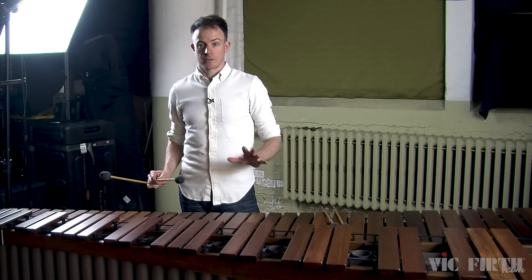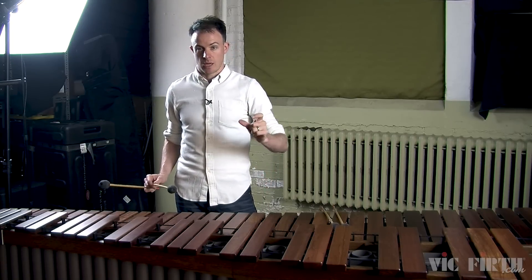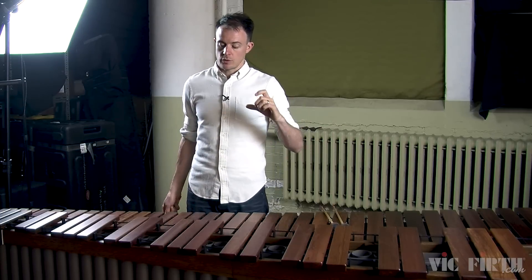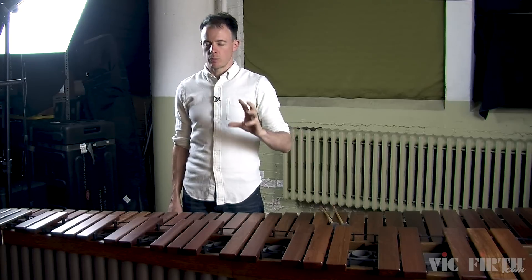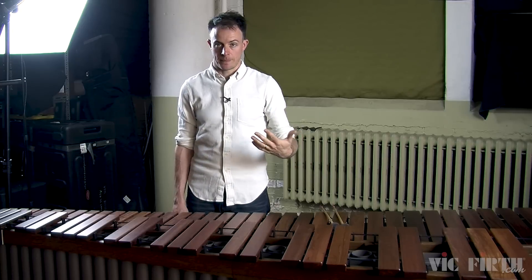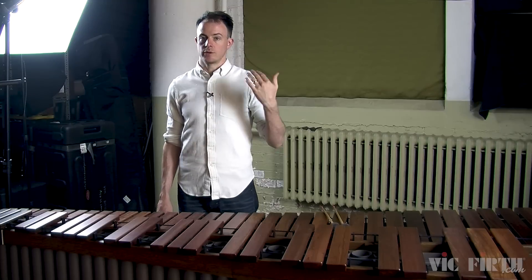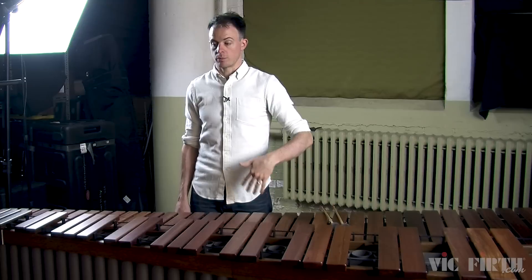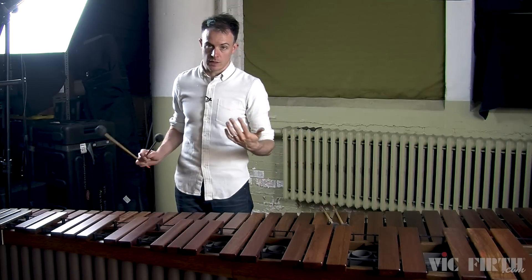Before you move on to the next exercise — the left hand alone — start taking some of the rests out of that first exercise. Even though the exercise is written a very specific way in the book, there are infinite ways you can vary it so you're working on what you need. For instance, in that first exercise you play four notes and then rest for four notes, but once you're feeling comfortable you can play four notes and rest for only two notes, giving yourself a little bit less time for that interval change.